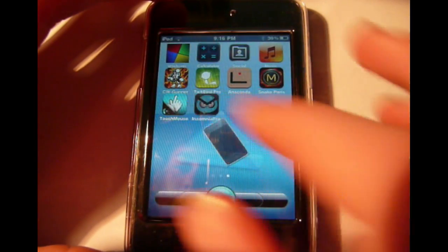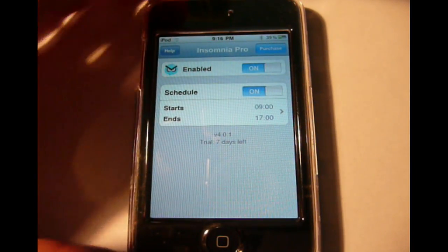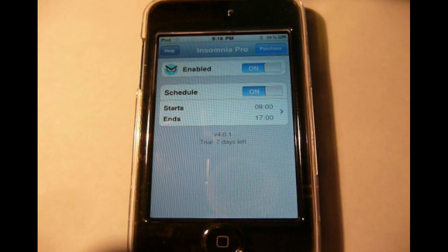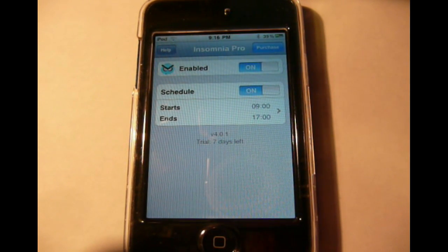Hello YouTube, today I'm going to show you how to get Insomnia Pro for your iPod. Basically what this does is enables your iPod to keep running even though the display is shut off, so if you go to sleep it won't really go to sleep — it'll turn off the display, allowing you to download something for a longer time without running your battery with the display.